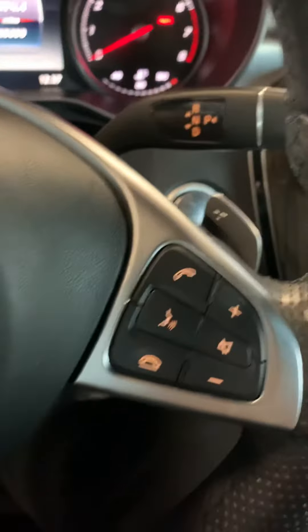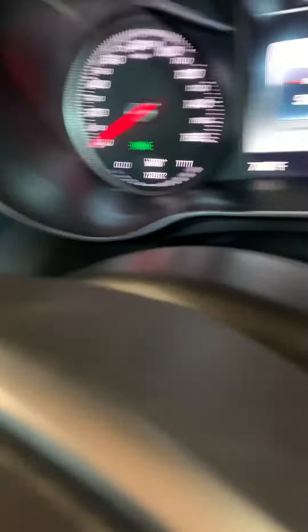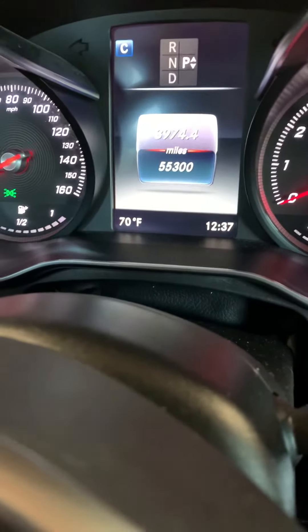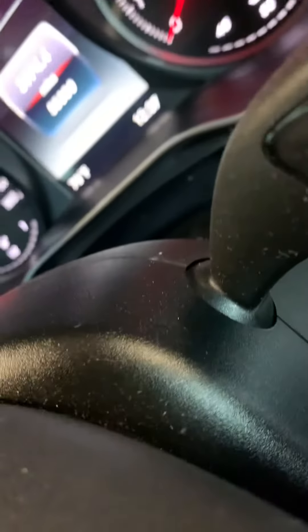Once you're in this position, you're going to click the call button, the end button, and the okay button on this side. First hit the two call buttons — I'm going to try to hold up the phone to show you. So click the two call buttons, then the okay.